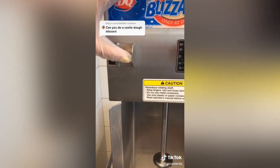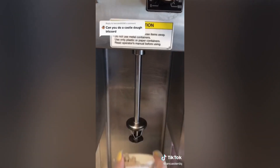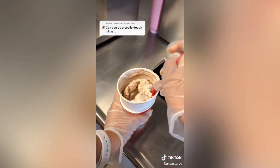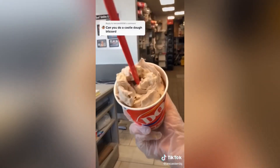A bunch of you were commenting saying you didn't want to hear the background music anymore — instead you wanted to hear the DQ noise, so here you go. Let me know if you liked it. Also, the next couple days I'm going to be posting a video in regards to a cake giveaway I'm doing with a local company in Hamilton. Hope you guys liked it.